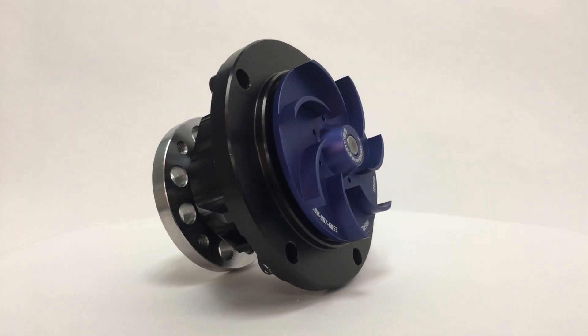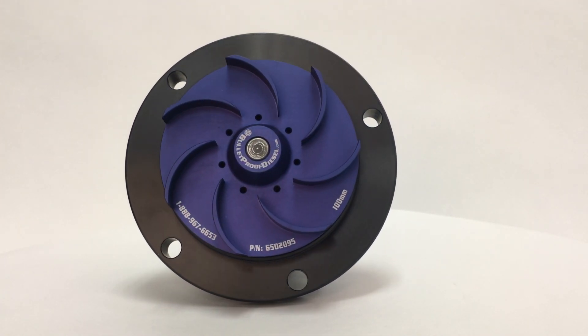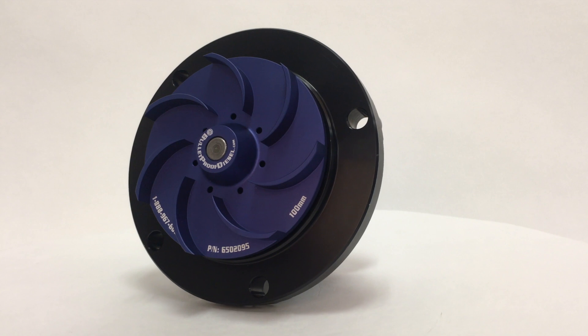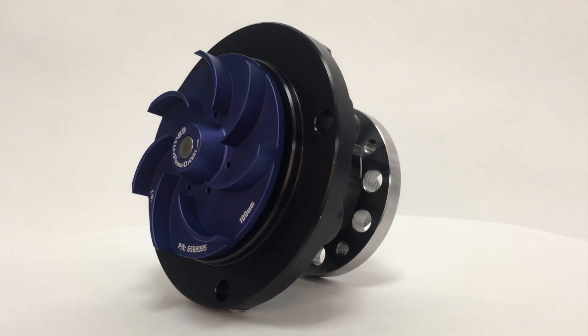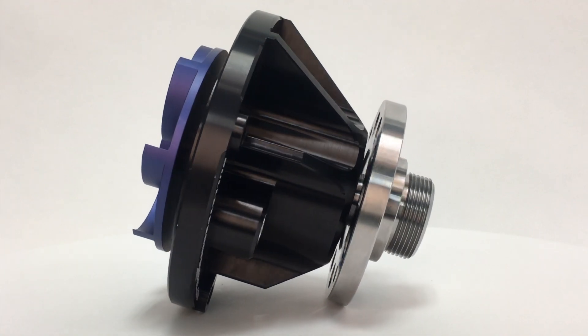On the other hand, the Bulletproof Diesel 6-liter water pump is entirely constructed out of billet aluminum. The impeller won't crack the way a stocked plastic one can, and is designed for years of trouble-free use. Keep your truck cool, and keep it on the road.